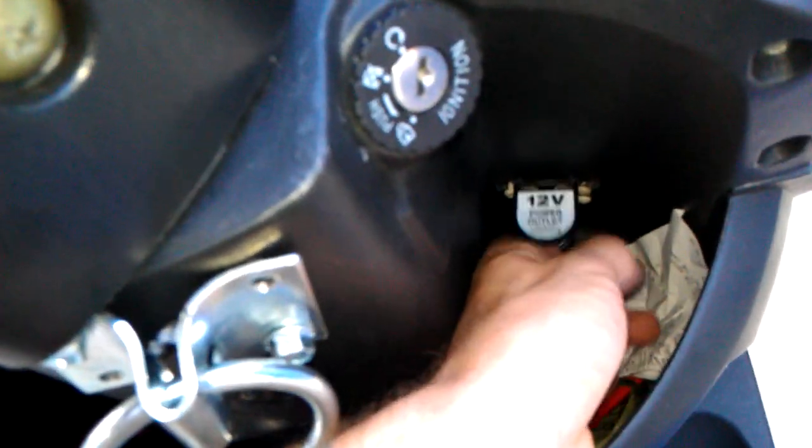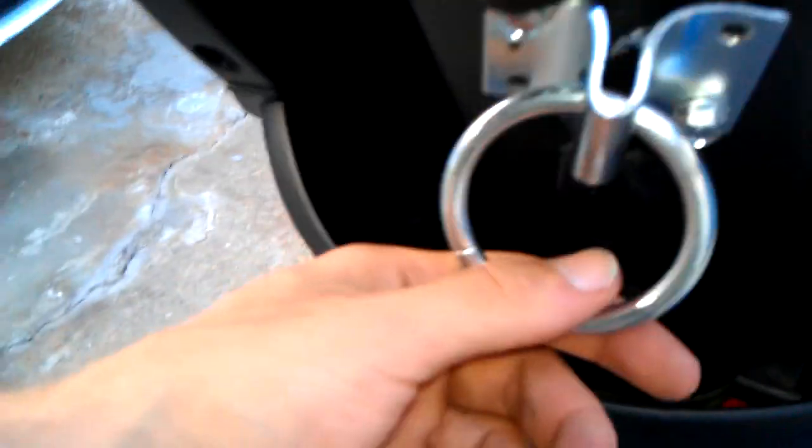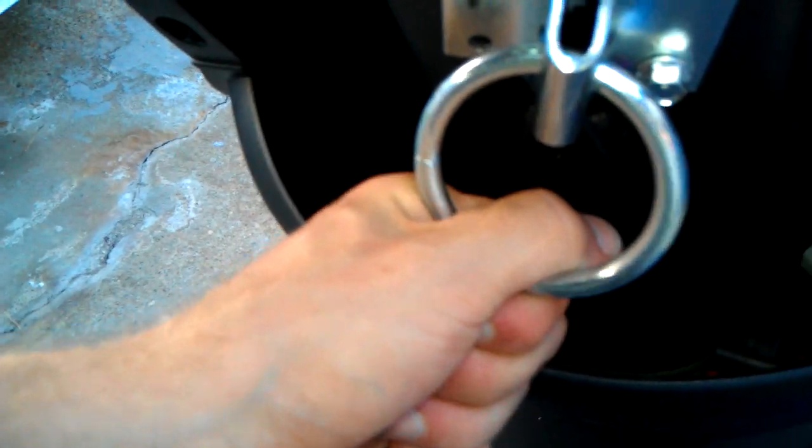I got a 12 volt outlet right here. If you need to know how to install any of this, just text me or whatever. I got this big hook here, so when I do run out of room, use a carabiner — hook the groceries off that, or a laptop bag, whatever.